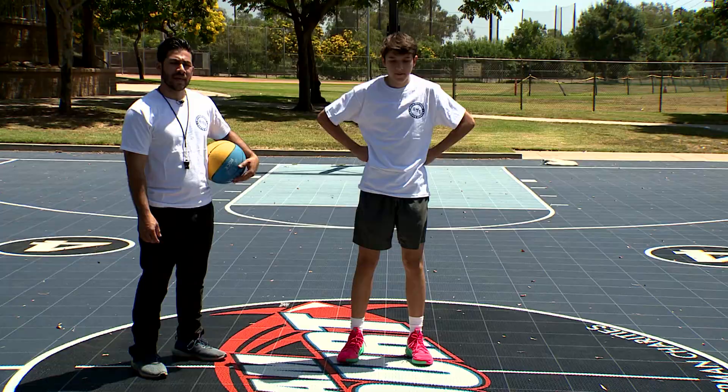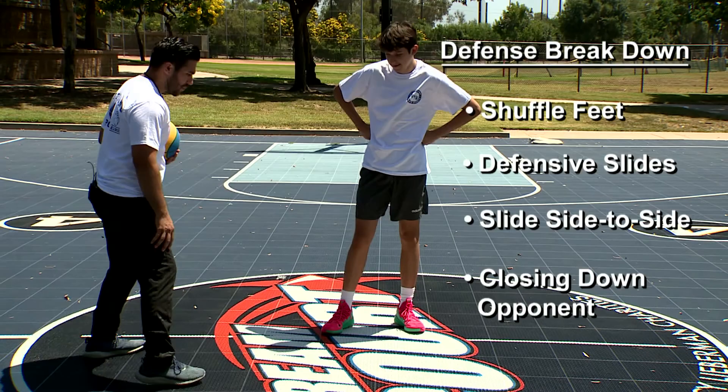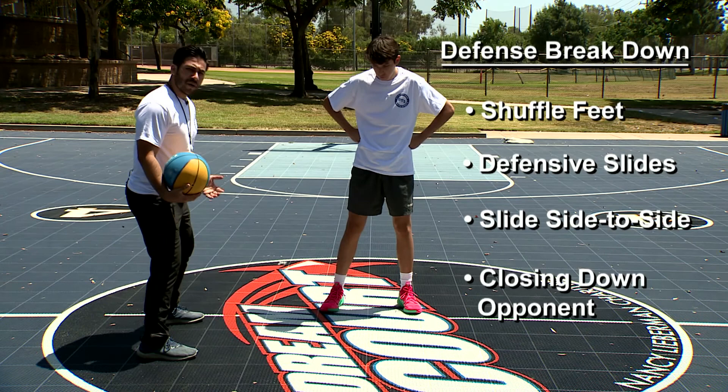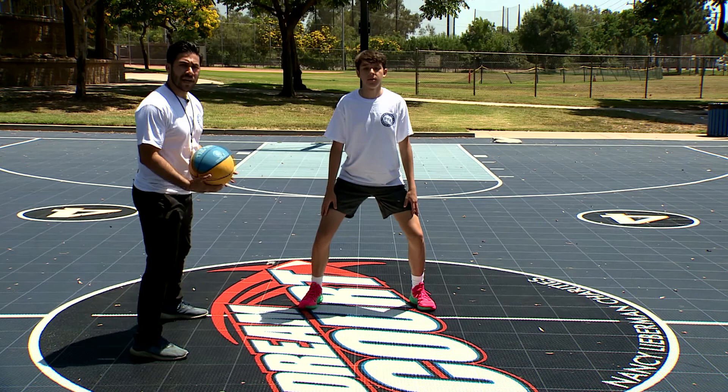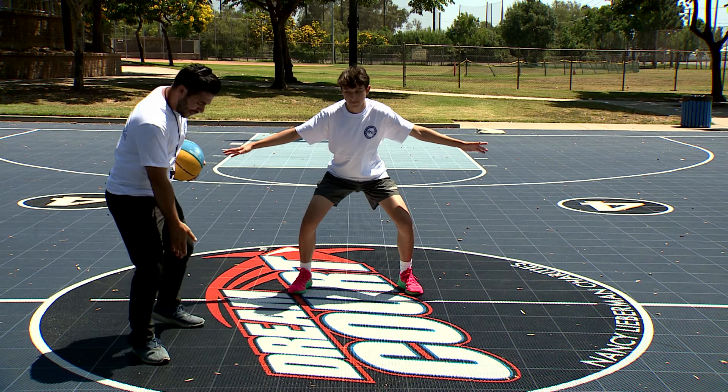In this next activity we're going to be working on defensive slides. You want to start off by having your child spread their feet out shoulder-width apart. If your child feels a little bit more comfortable widening out their stance, just have them widen out a little bit more. Then have your child sit as if sitting on an invisible chair. Keep that back straight, hands out. You're going to step and bring the next foot over, keeping that shoulder-width apart the whole time. You never want to cross your feet because in defense if you cross your feet the opponent has you beat at that point.